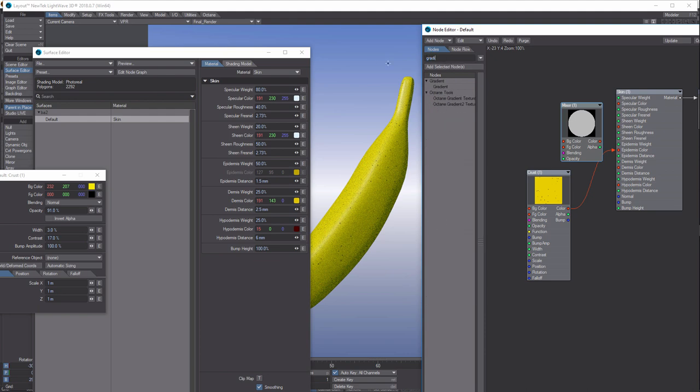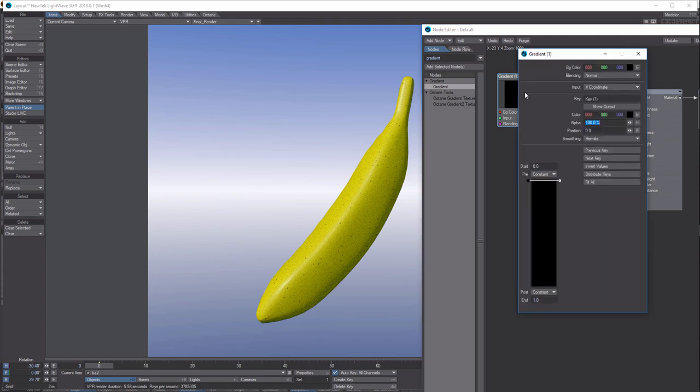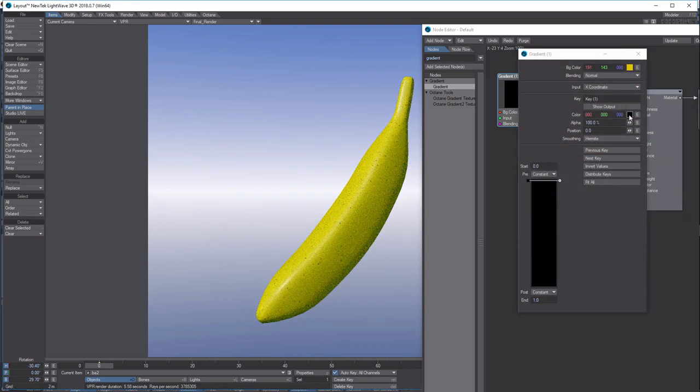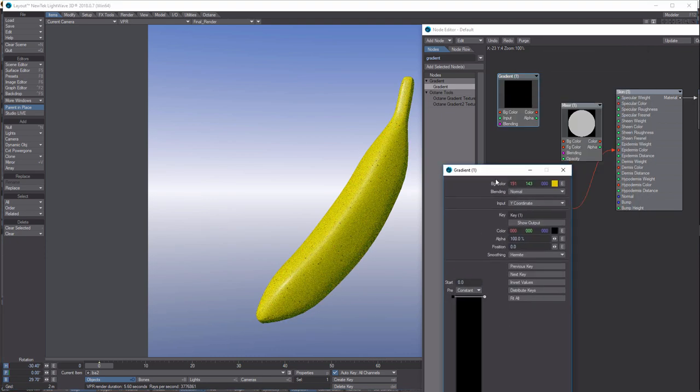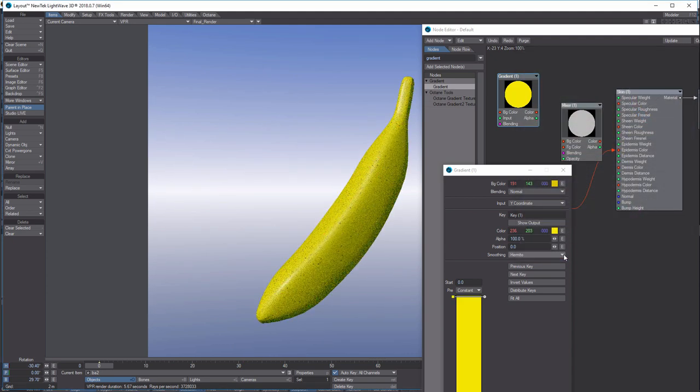Now we're going to choose a Mixer node and bring that in. We also want to bring in a Gradient node — it's nice to have some color variation, maybe going from green to yellow. Double-click on Gradient; for the background color give it a yellowish color. For the Input, change it to the Y coordinate. For the first key, change the color from black to yellow.